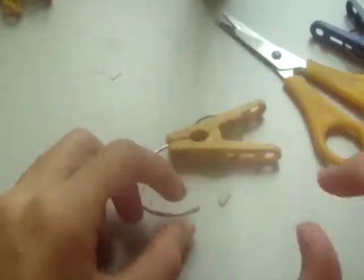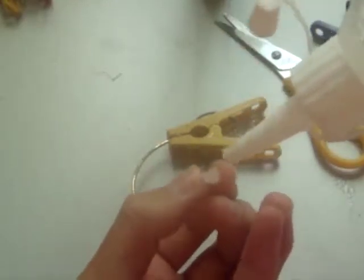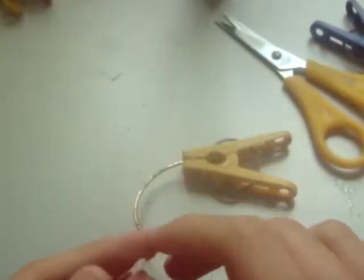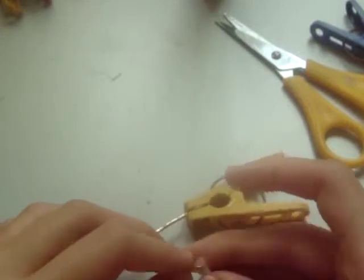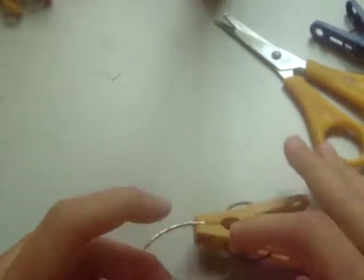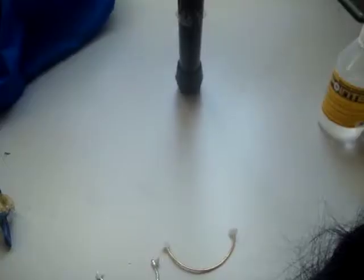But if you have a better glue, or a different one that works better, you can use that. And when it's drying, you can use clothes pegs to keep it together.